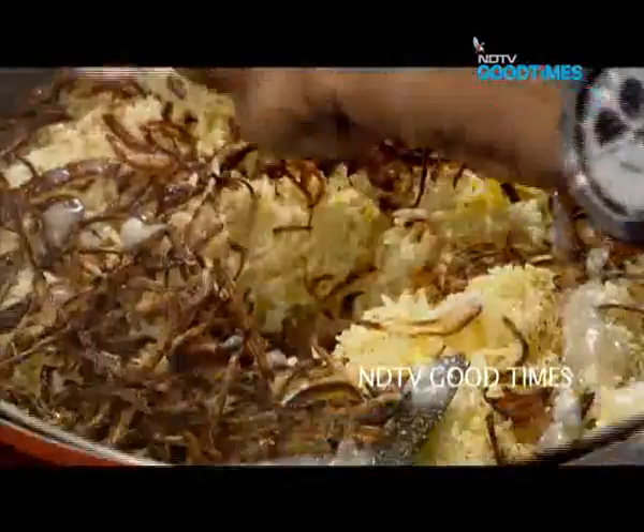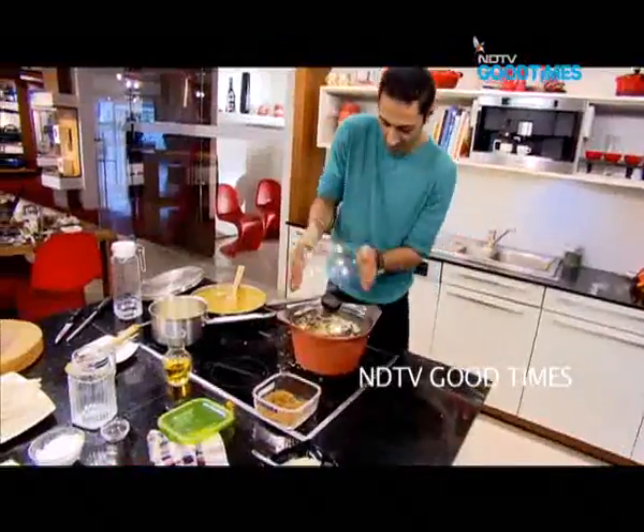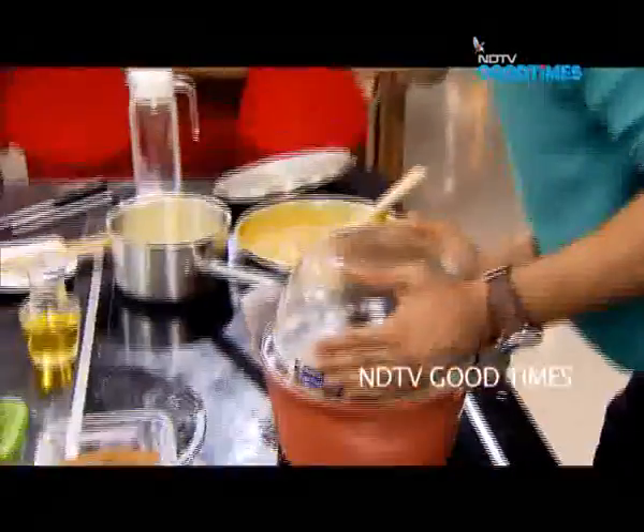We're going to cover it and get something heavy to weight it down — just using the bowl that held the rice. That goes over the top to trap all of that steam inside.